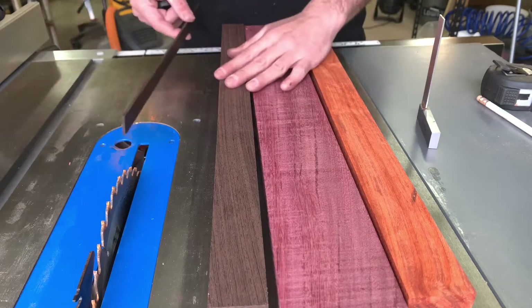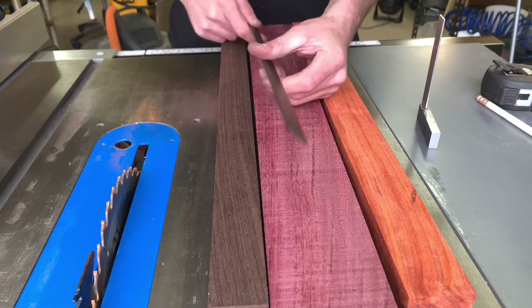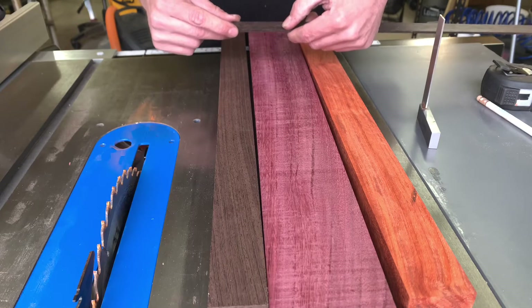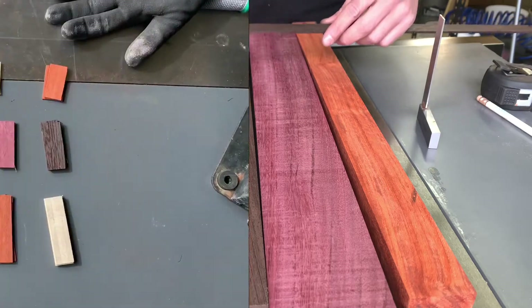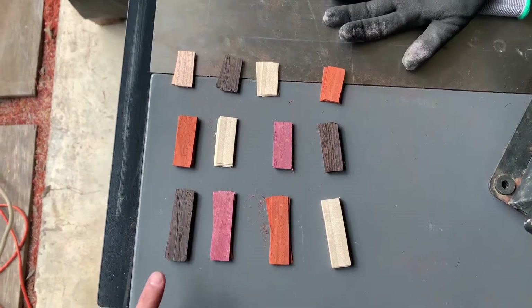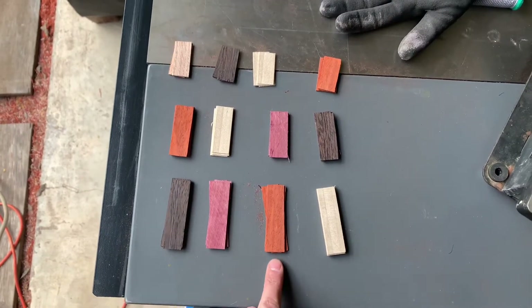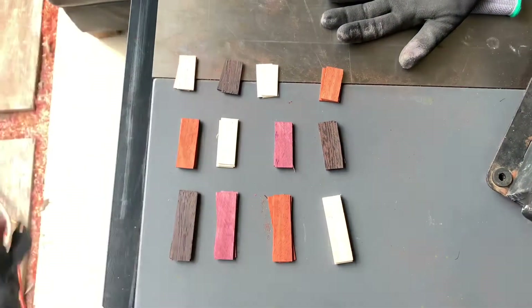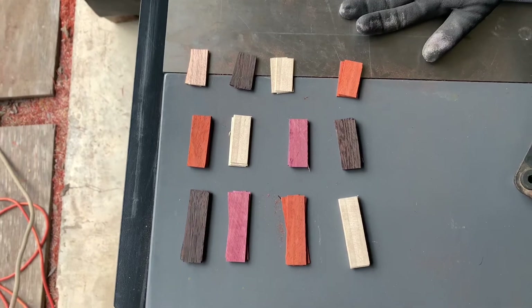You're gonna start off with whatever hardwoods you choose and using the table saw you're gonna rip them down into narrow little strips, then cut them to your desired length. I didn't even measure mine — I just eyeballed them, so it's totally freehand. We're using different hardwoods: this is wenge, this is purple heart, this is padauk, this is white oak, and this is red oak. I'm gonna go ahead and shape them and get them ready for the mount.